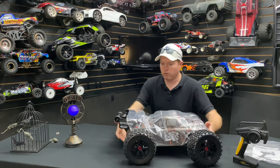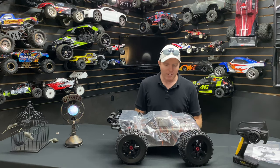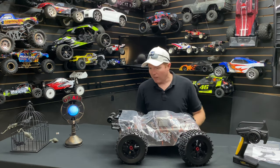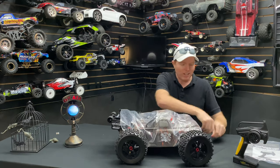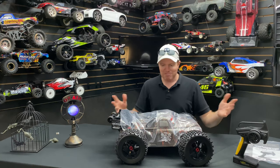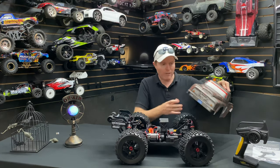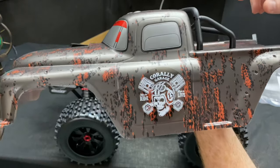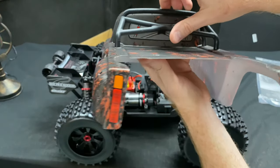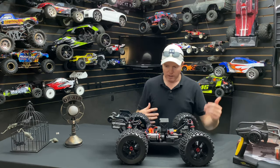First impressions: at first I wasn't super into the body, but now that I have it in front of me I kind of like it — that's actually why I set up this scene. The Dementor needed something to spice it up. It has kind of a rust, faux-finish thing going on, and I do like the stickers they put on there too. Yeah, it looks pretty good — kind of gory, something different.